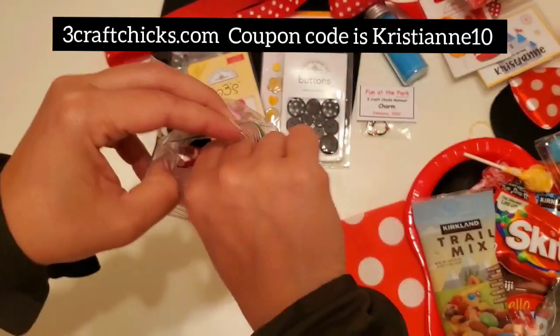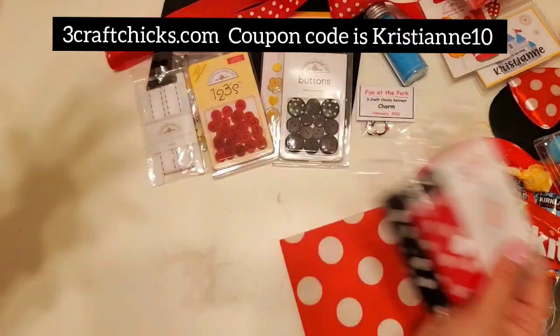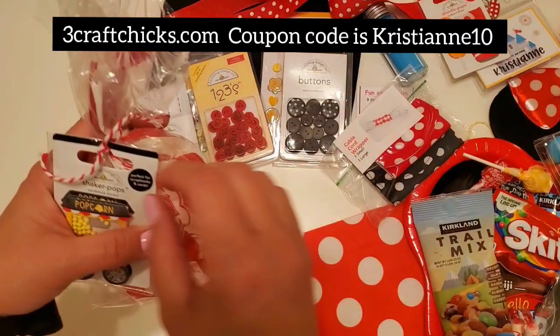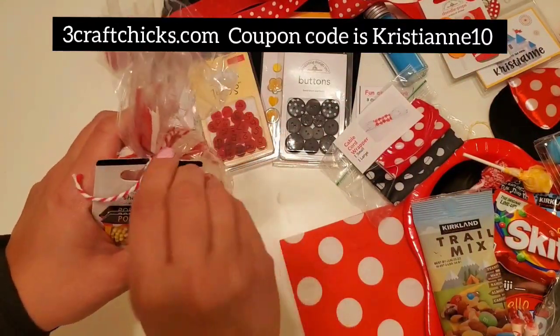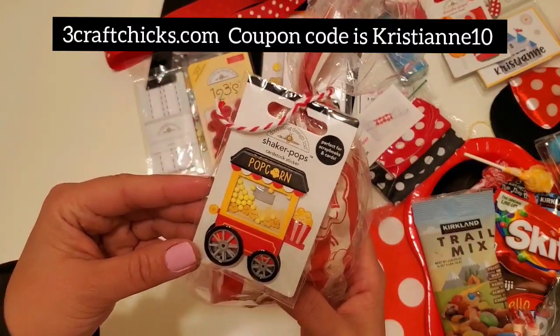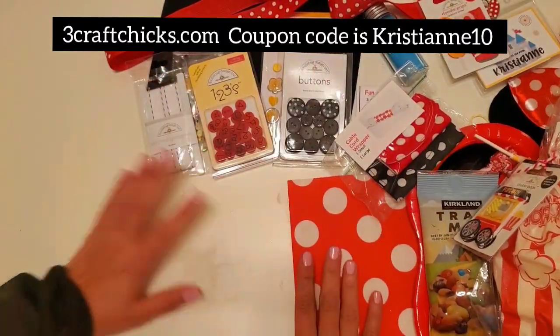There's always a cloth giveaway at these retreats — they've given pillowcases, Christmas stockings — these retreats are so amazing. I would love it if you joined us. Look at this — it's a popcorn shaker pop and you get popcorn so you can add it to your snack area. Oh my gosh, wow, wow, wow!